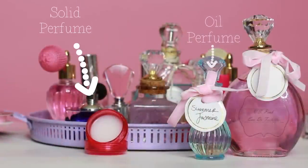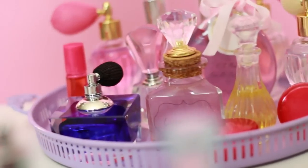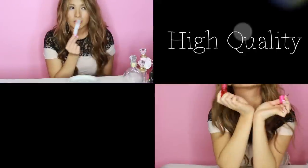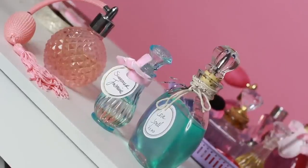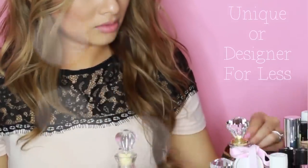Welcome back, it's Lisa. Today I'm going to show you how to make your own perfume or cologne, and how to make your own perfume bottles, because these are perfect as a gift for someone or great as vanity decor. It's cool to customize the scent or make something for less.